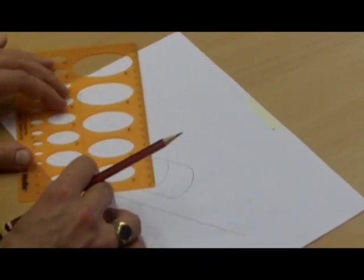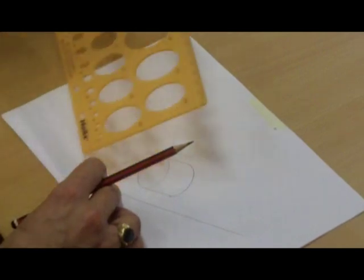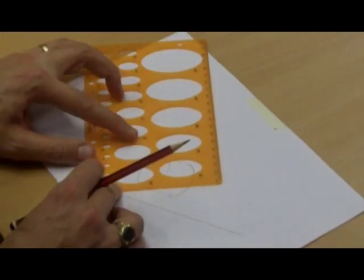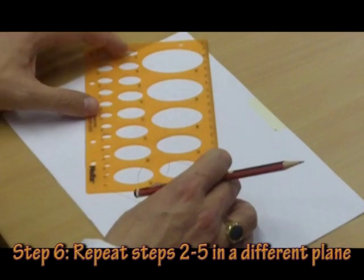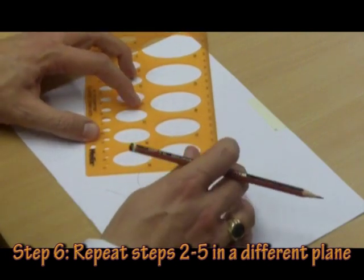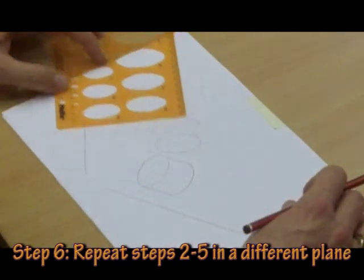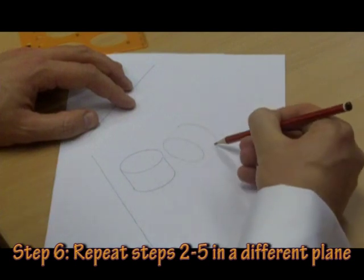I can turn the template around — notice I've lined up the long edge with the line. I'll line up the long edge with my line here, draw my ellipse, slide the template back along the 30-degree line, draw a semi-ellipse, and then connect the two together to give me my cylinder.